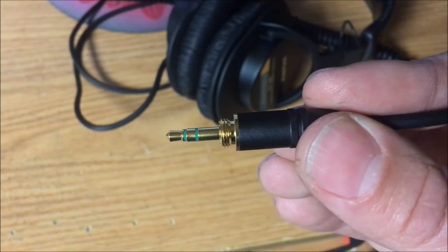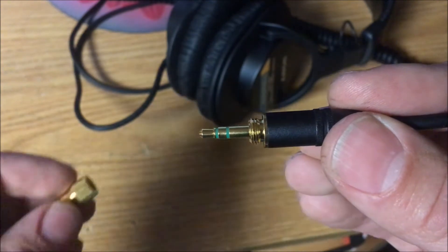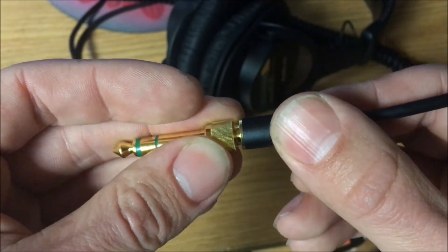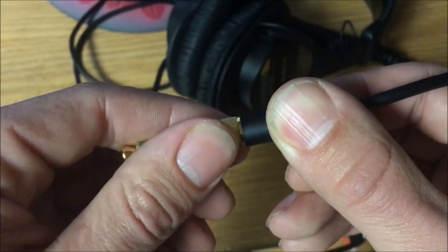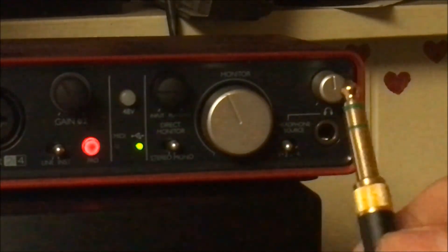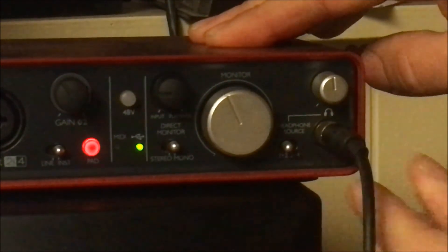Since my external sound card uses a 1/4 inch plug, I will install this adapter. Remember, righty-tighty, lefty-loosey. Shabam! After the adapter is secure, plug it in.